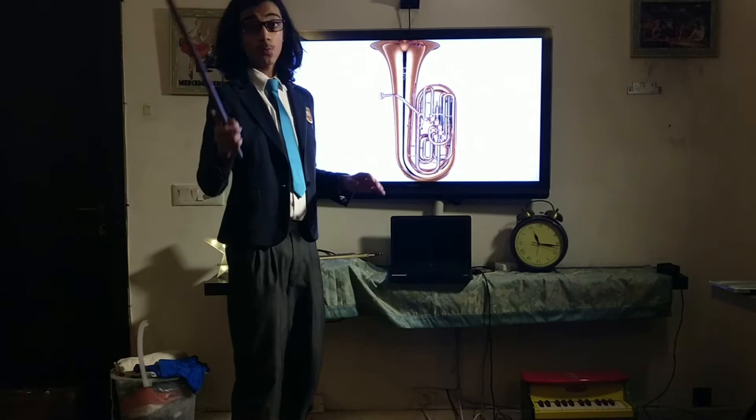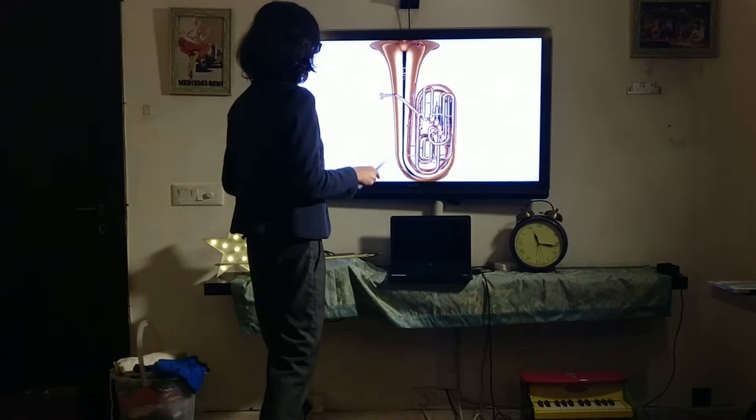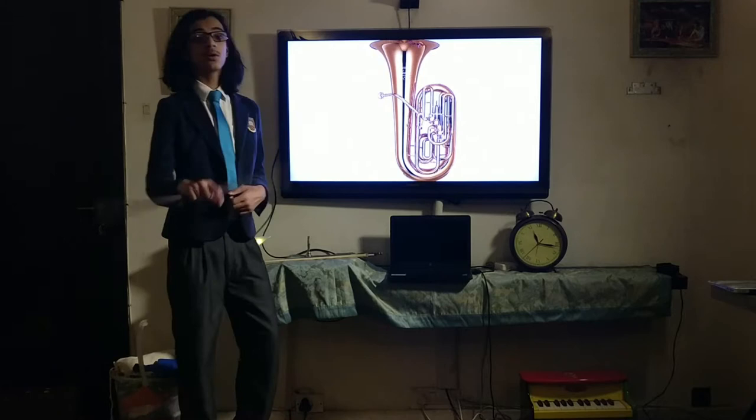Good day everybody, hope you are having a wonderful day. Today we are going to be talking about the almighty tuba. We went from the trumpet to the tuba. The tuba plays in the bass and contrabass registers of the brass family. It is usually played in an orchestral context; however, ensemble music and solo music for the tuba also exists.